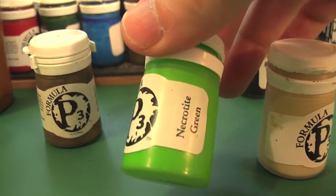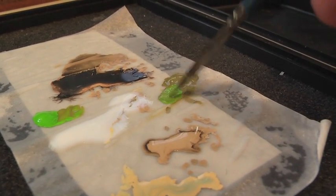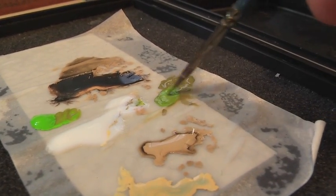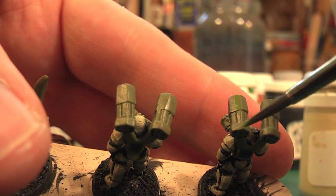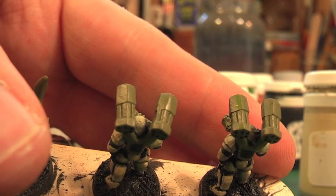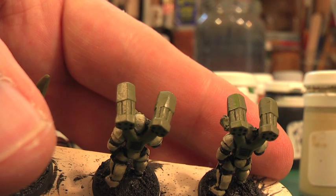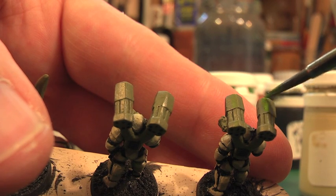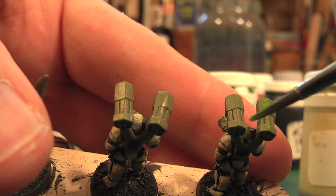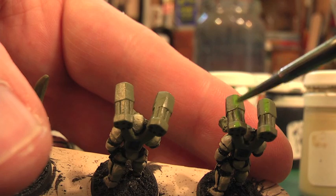This is the only bit of colour mixing I'm going to do. I'm going to use Necrotic Green, mix it in with that Traitor Green to get a lighter shade, but without going too bright. I'm just doing bold highlights across those weapon pods on all of the green weaponry. Painting it on thin means it's going to blend quite nicely and not stand out as too bright a contrast against the base coat.